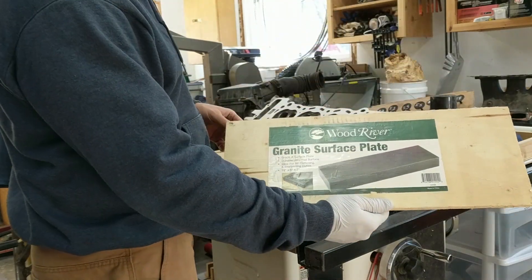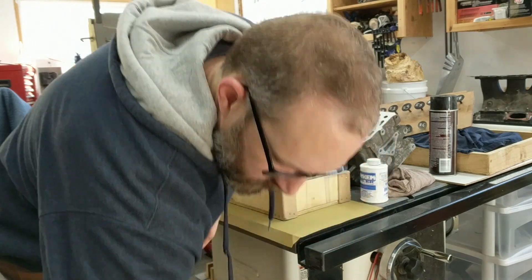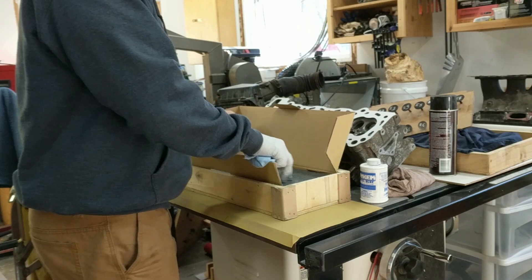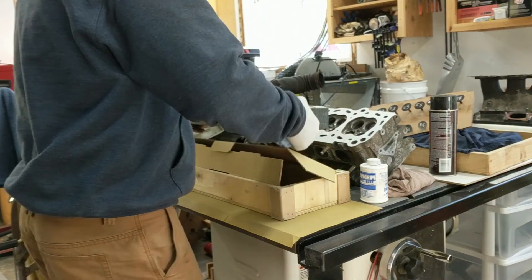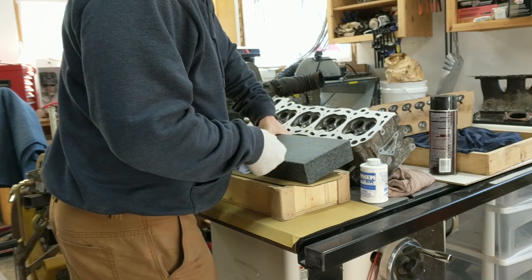I just so happen to have a granite surface plate. I use this for sharpening, mostly for sharpening chisels, but it's really good for sharpening knives and stuff. The granite's really stable, so it doesn't warp over time or anything. It's what machinists use as a reference.